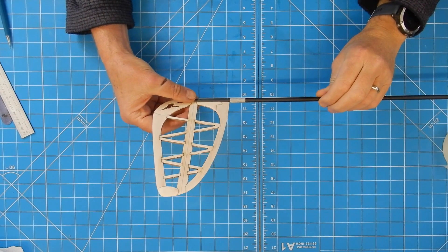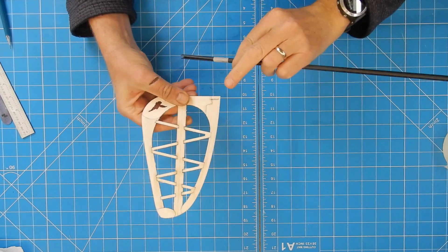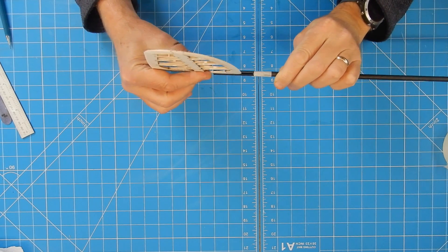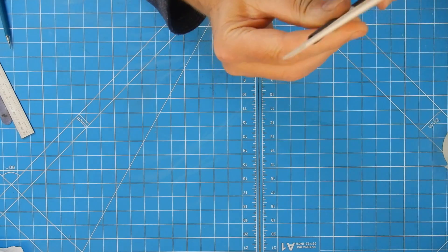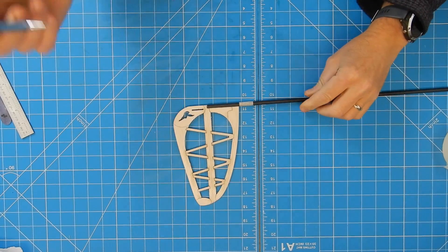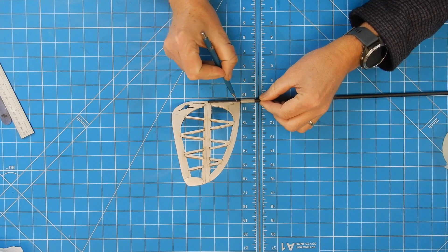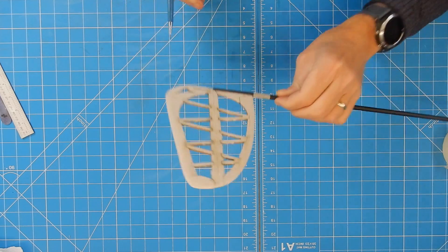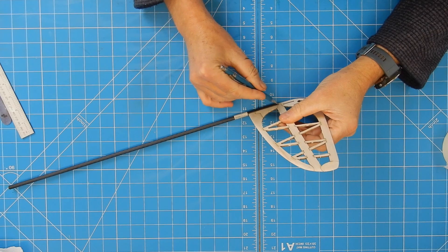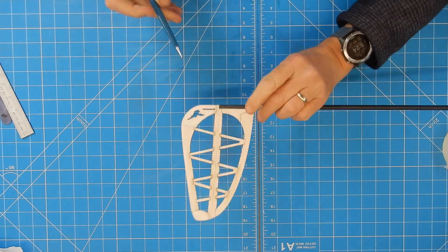There we go — I have added the fin and it's quite a tight fit which I like, so the idea is it's going to fit on the bottom of the carbon rod like so. Now, this is why I didn't want to cover it first — all I'm going to do is very gently scribe a line here. Now I know where I can finish my covering and it's going to look dead neat.